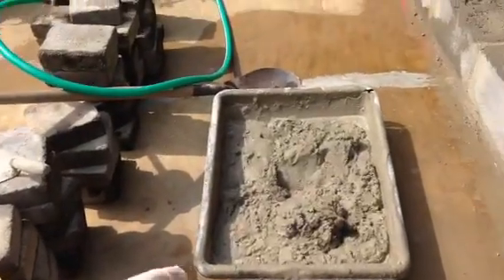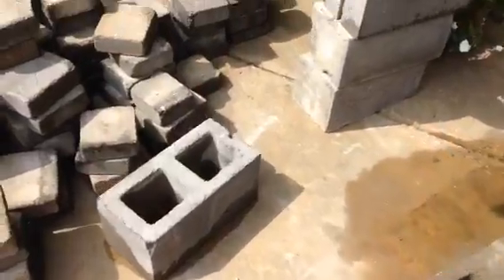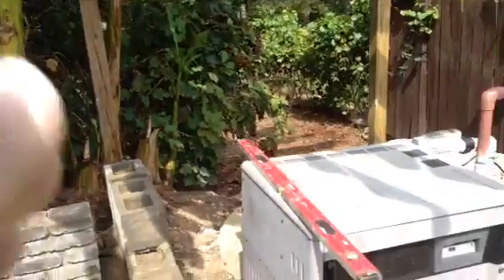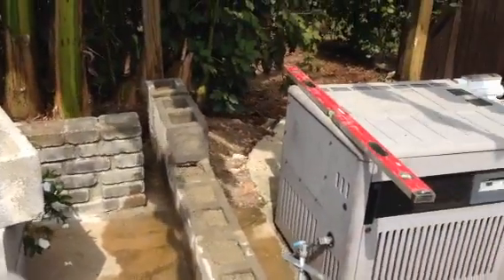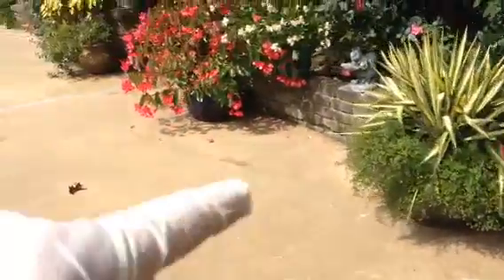I've taken my cinder blocks and filled them with concrete just because I want some strength and heaviness in there. I'm doing a simple little shed over my pool — I'm tired of the rain beating down on my pool pump and the noise, so I'm going to shelter that out. It's easy to do. And look, you see that little rock wall right there? I did that with mortar.